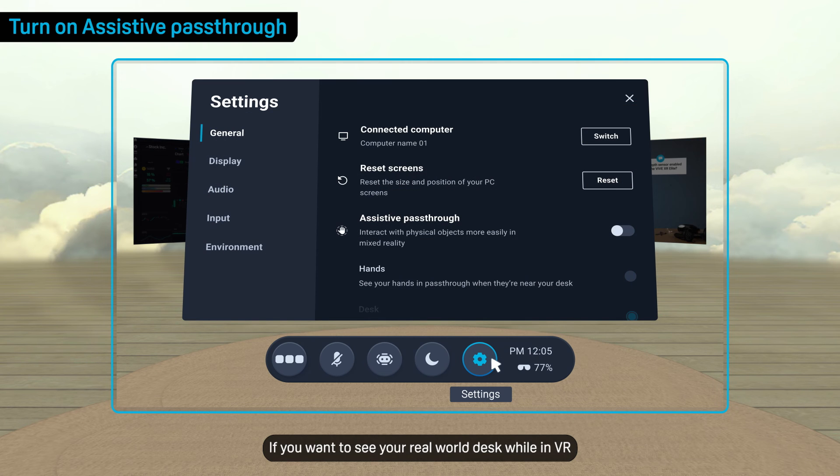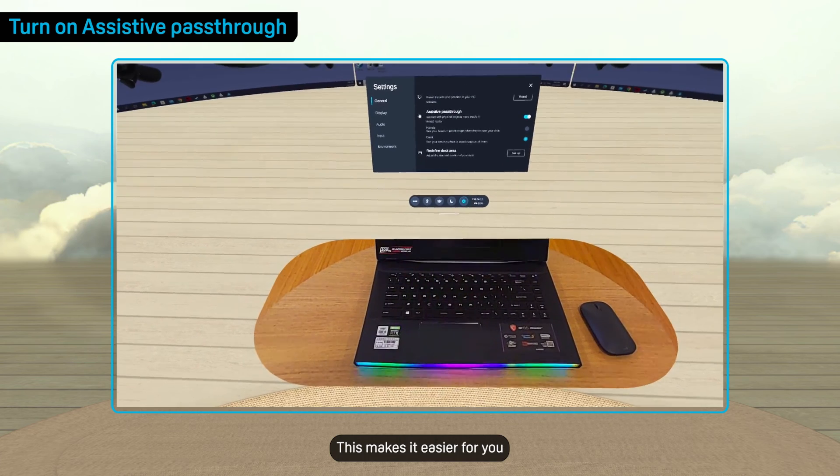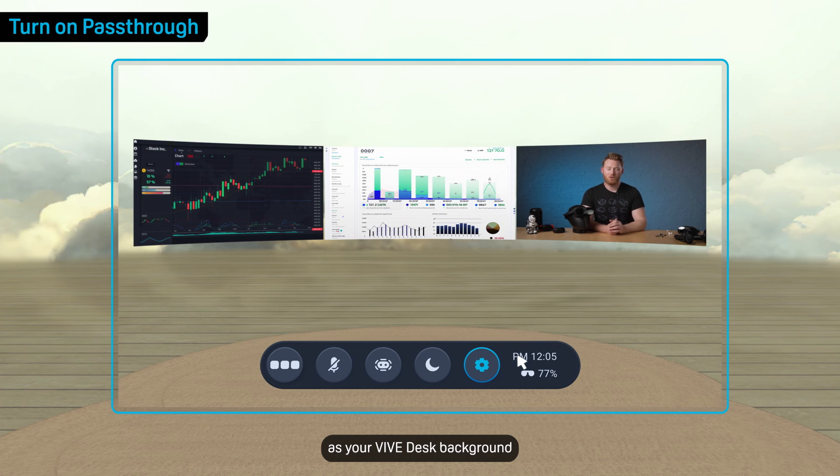If you want to see your real-world desk while in VR, turn on Assistive Pass-Through in Settings. This makes it easier for you to interact with your real desk when needed. You can also use your real surroundings as your Vive Desk background by selecting this button on the toolbar.